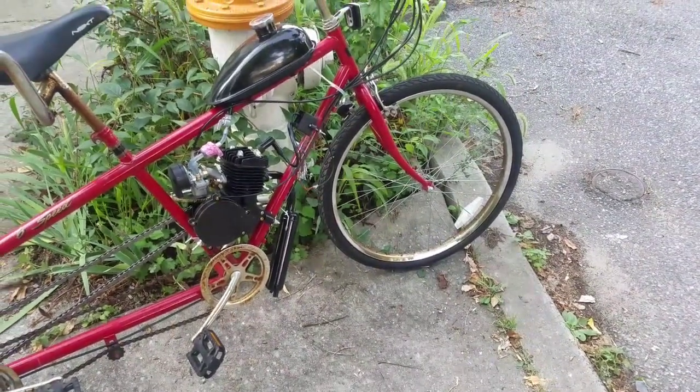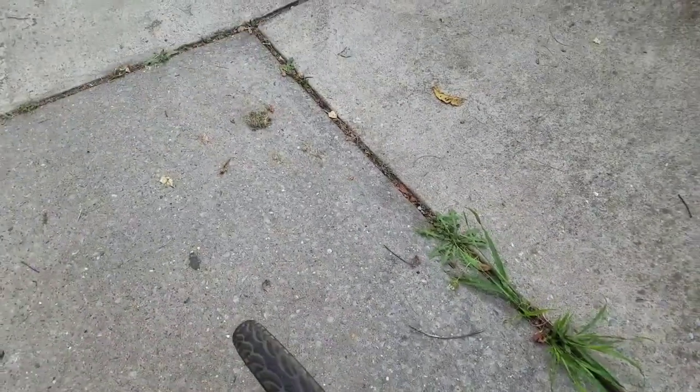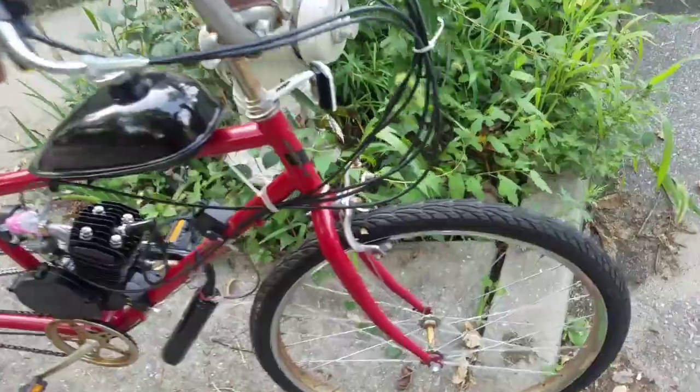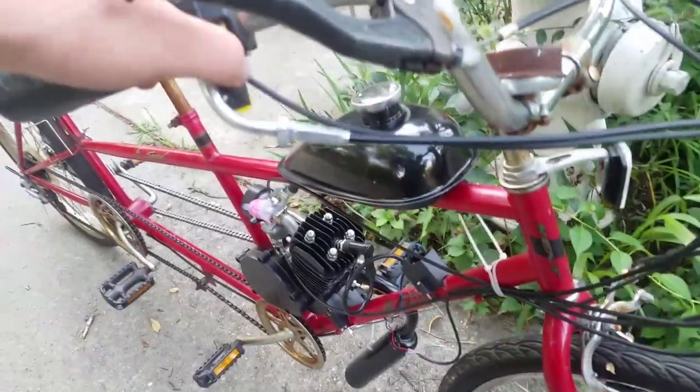Alright guys, so here's the motorized tandem — just got a refurb finished up. The fuel filter is leaking a little bit. Throwing some new tires I got from Walmart. I had a desire to knock it out the last couple days, so I started going at it. I have no back brakes right now, and this front brake kind of sucks — it's all mangled — but other than that, it runs good.